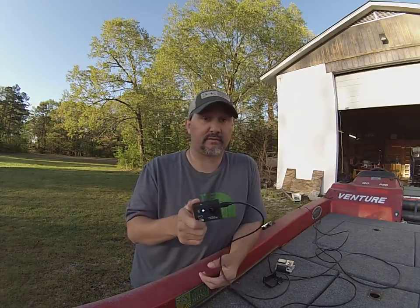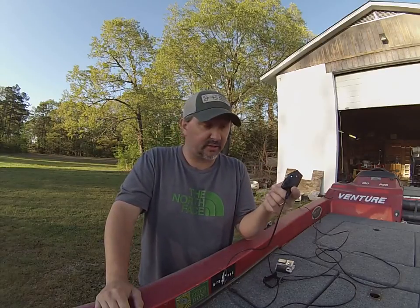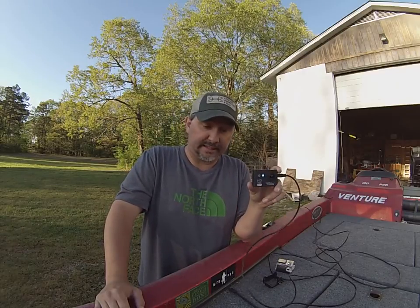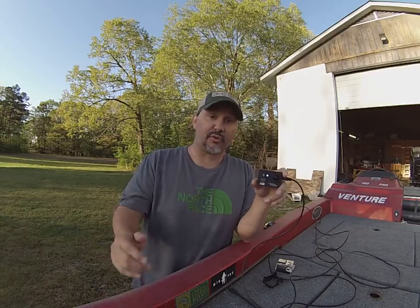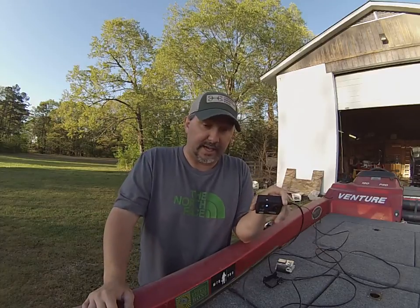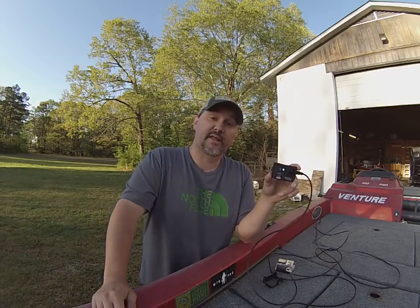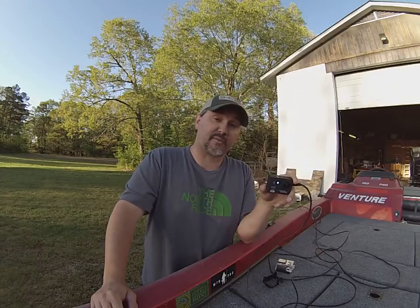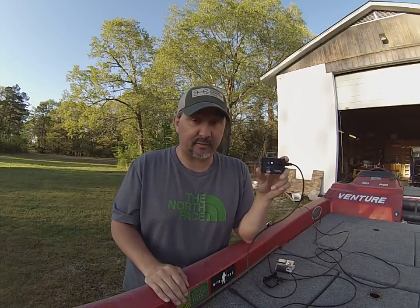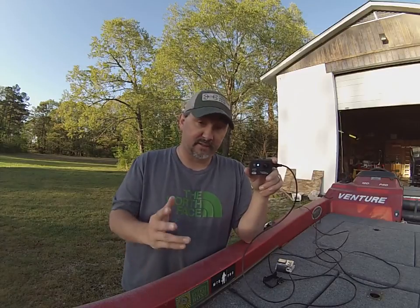If you're looking for this GoPro-style camera but don't have $300 or $400 to spend, I would highly suggest getting an Ultra Pro X camera. I'll put a link to the website below, along with the promo code for 15% off in the description. Any question or concern I've ever had, they've never failed to get back with me and help me out. Ultra Pro X cameras — this is the Cam 8. You guys look back at a few of my videos — that's what I've been using.